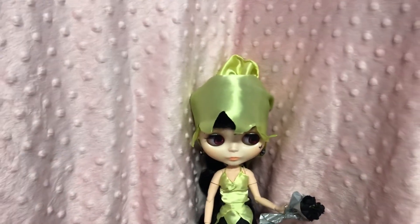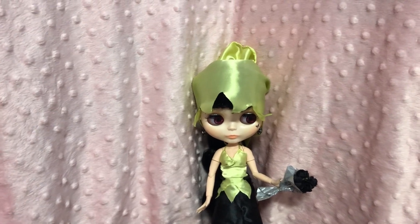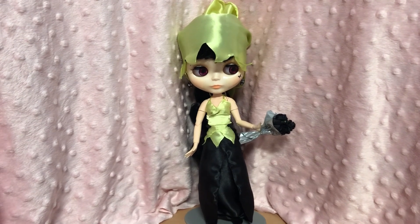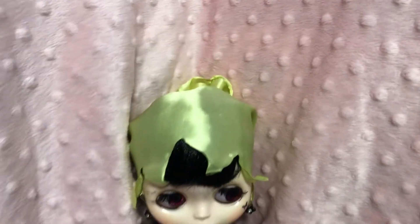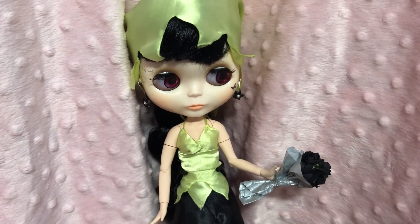Hi everyone, I'm really excited to be back with Dolls Gone Goth and today we are doing black flowers. So I have got my girl here — she hasn't got a name yet, I will think of one for her. It'll come to me. This is my girl who I've dressed up for Dolls Gone Goth and who I'm going to use in future for Dolls Gone Goth.